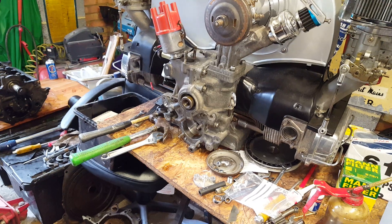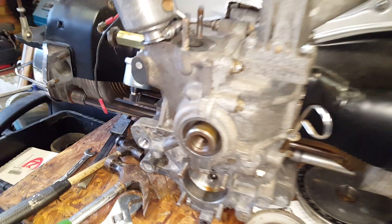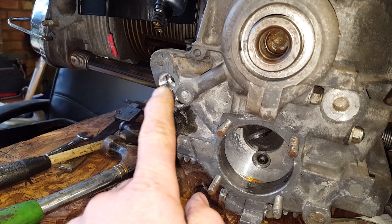Greetings, welcome to this short video regarding how to fit a full-flow oil system to a VW air-cooled engine. Basically the fundamentals of what you're trying to achieve here is to pump oil from the oil pump out with a faceplate over to a remote oil filter and then back into the case into this drilled tapping here.